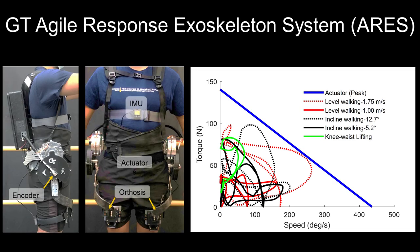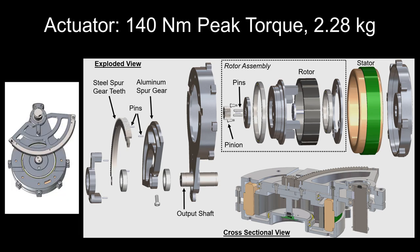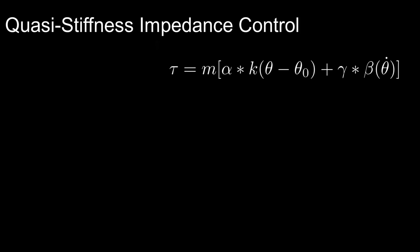We design a powerful and versatile quasi-direct-drive hip exoskeleton to assist in both lifting and ambulation. The in-house fabricated actuator is built around a frameless motor to achieve high specific torque and high peak torque. The actuator features a partial spur gear composed of steel teeth and aluminum framing to reduce weight. The type of controller employed for all tasks featured in this work is quasi-stiffness impedance control.